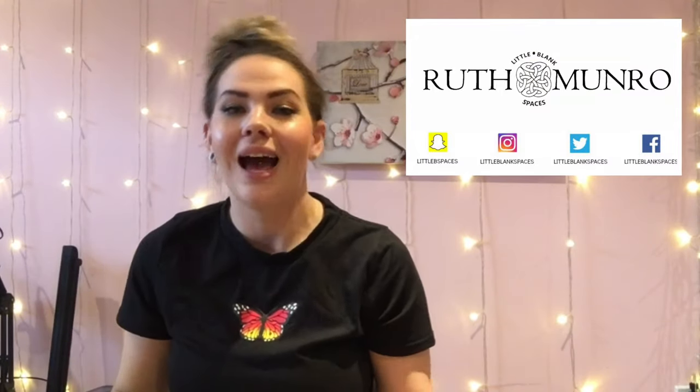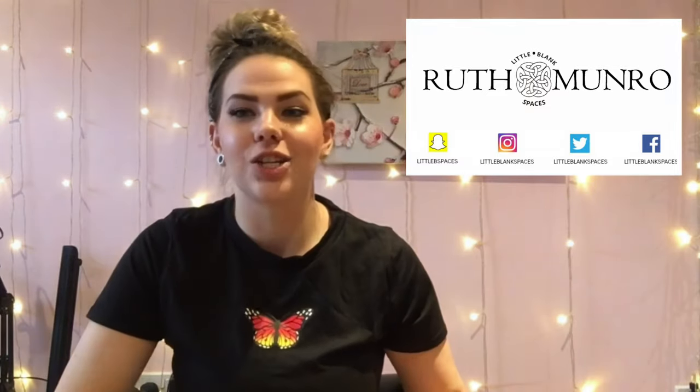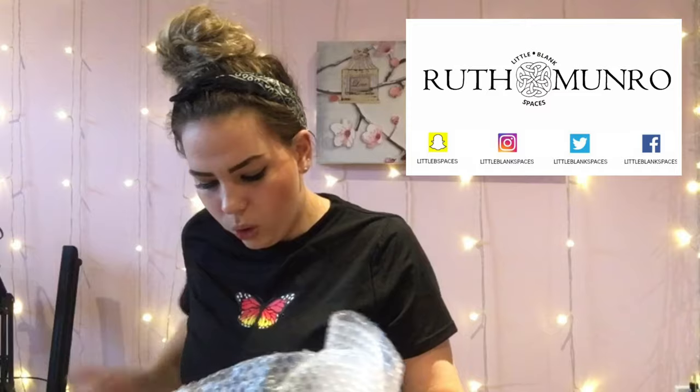Hey guys, today I've got some exciting new releases from Magpie. I've not even opened this box, so I thought I'd do a wee unboxing video with you today. We've got a lovely selection of a few little releases.